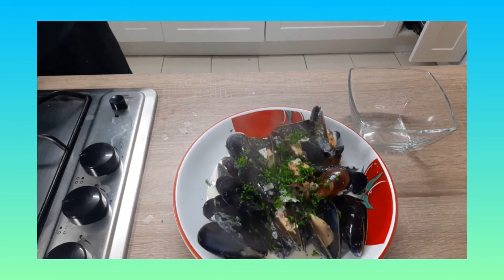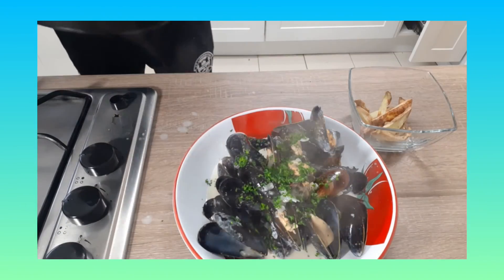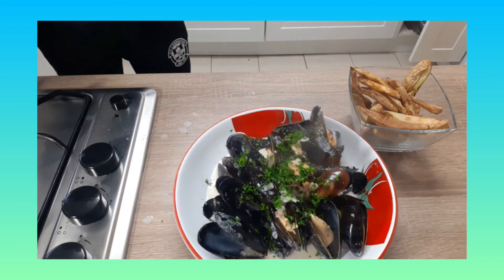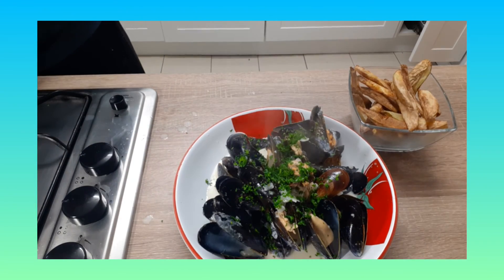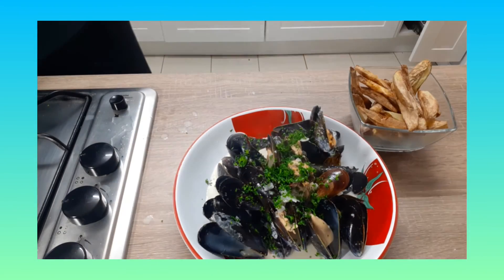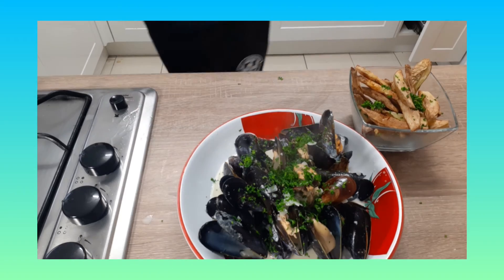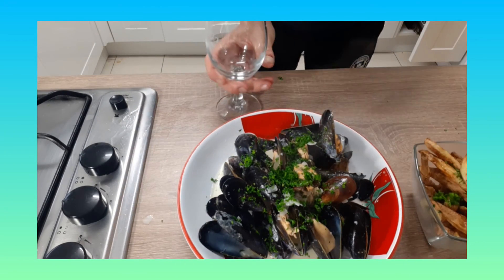I'm also tonight going to serve this with some homemade fries — very healthy fries because I've made these in the air fryer. Put on a bit of sea salt and parsley, and that's us done. And lastly, we're going to just have some beer. See you next time!